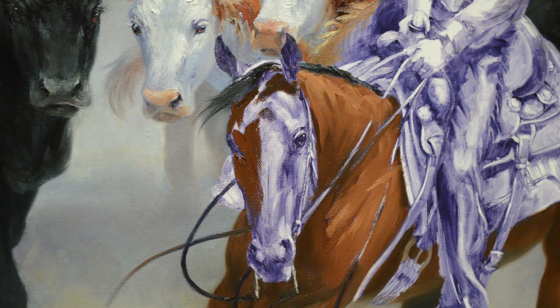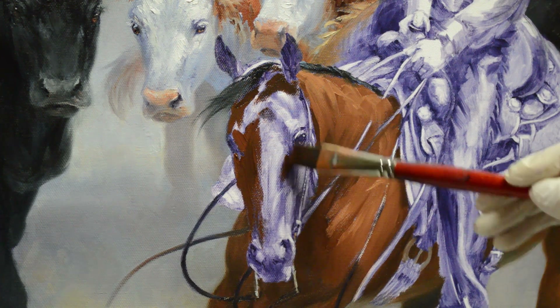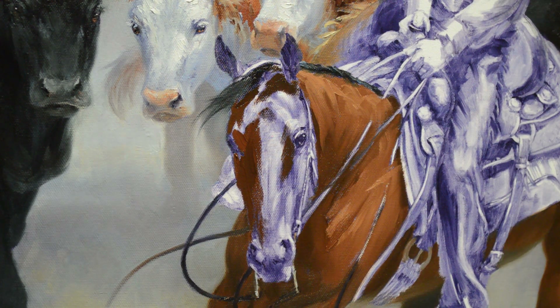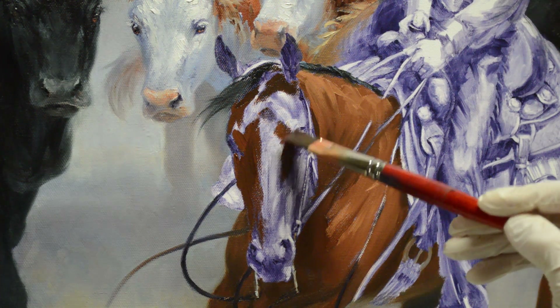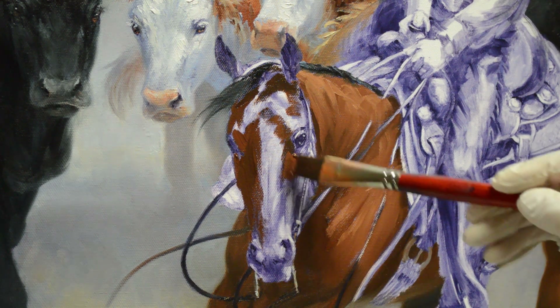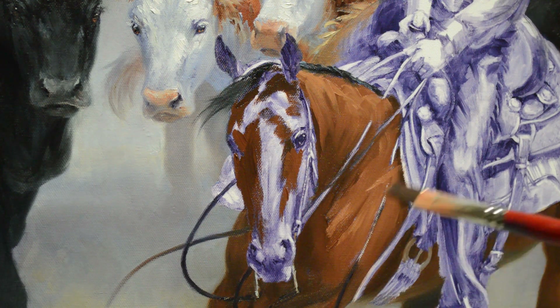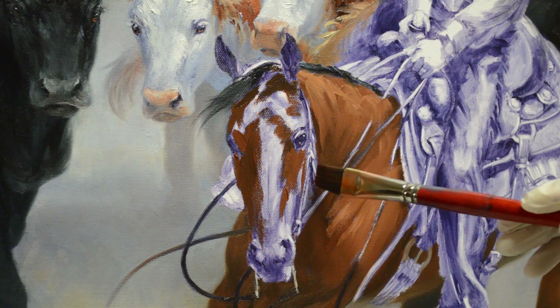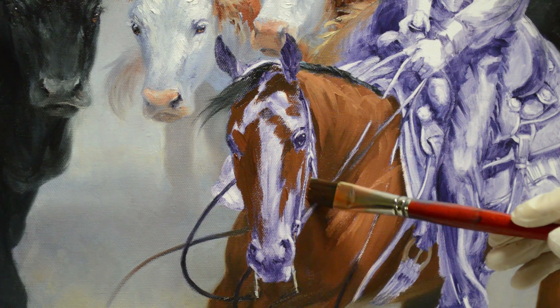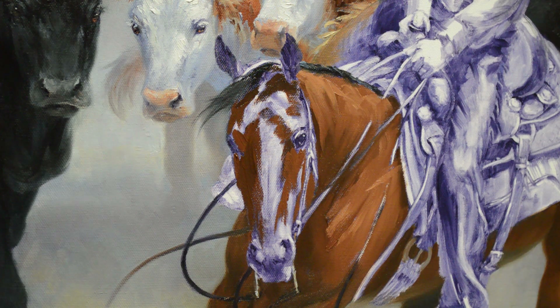That right there is Bill's right foot — we'll do that later. Right now I just want to get Chesty's head locked in here. I've got that a little too dark there, but I'll come back and refine. This is not meant to be the finished painting. Some of the skin shows through around the horse's eyes and that'll be a little grayer in there. I'll come back and do that. I just want to get the initial shadow and light pattern in here and start getting this canvas covered.